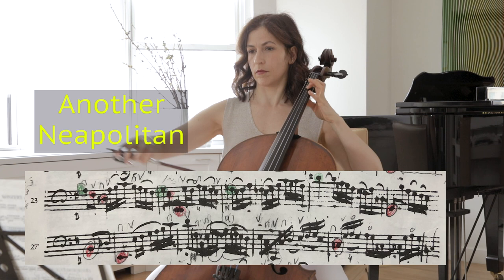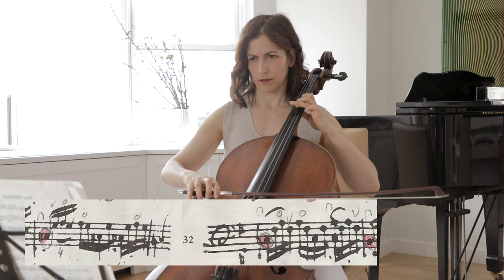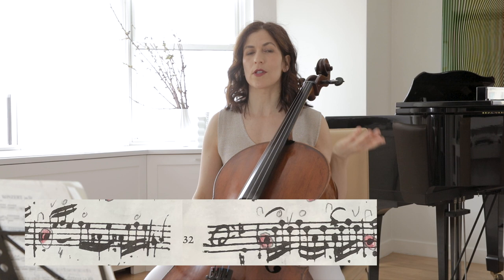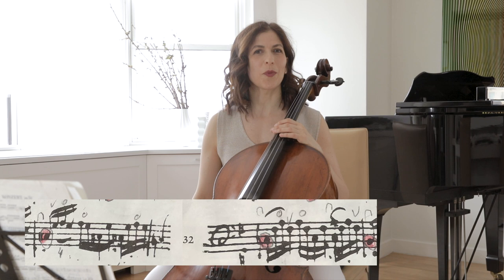Another Neapolitan appears here. I like to alternate between closed A and open string A. You can experiment and see what works for you — I think it's more interesting to alternate. We know that Bach liked to do that because in the fifth suite we see uses of open string G, and sometimes he uses the closed fourth finger on the D. So we know that he liked to play with those colors.